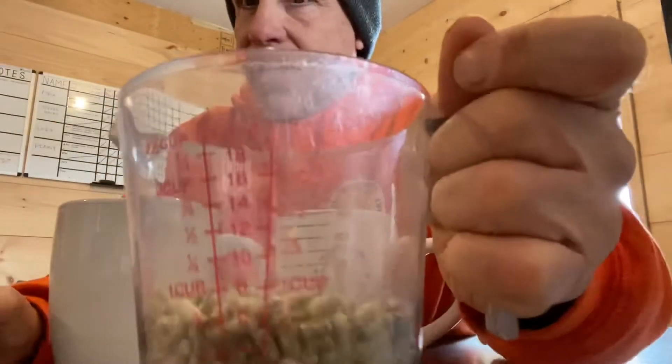Most of the pigs that are on maintenance get a cup twice a day. This is actually a cup of food — this is eight ounces of food when you put it in the measuring cup.